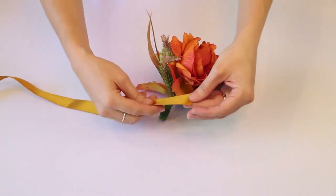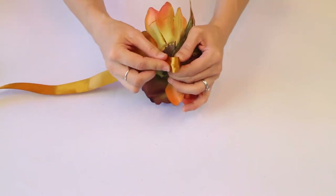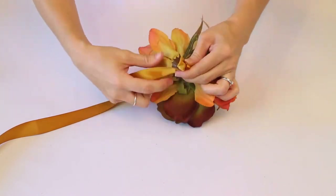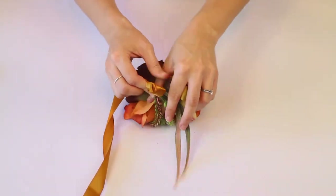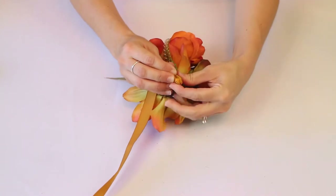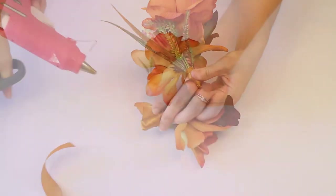Here we're using some gold satin ribbon — size is seven-eighths inch — on that little handle. All you do is bring it on the bottom, loop it up, fold it in, and bring it around about three or four times. You'll have a little bit of extra ribbon on the top, so just fold it down and finish it off by securing it with some hot glue.